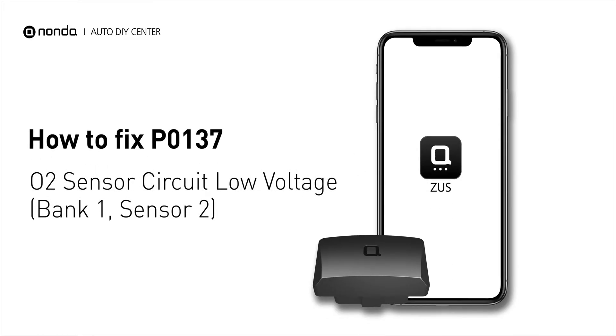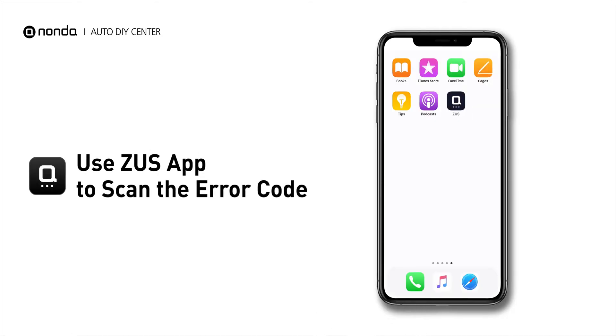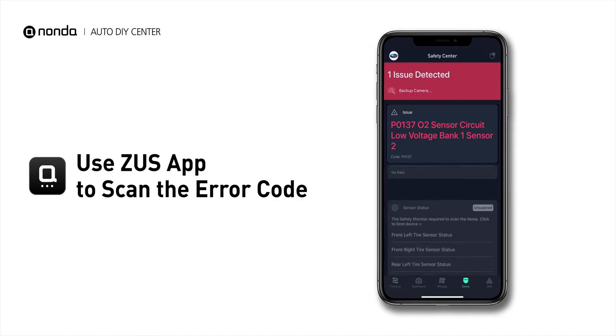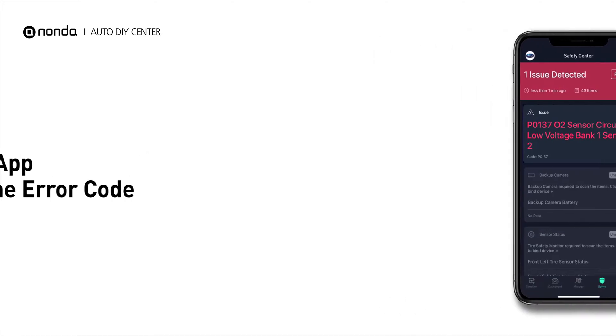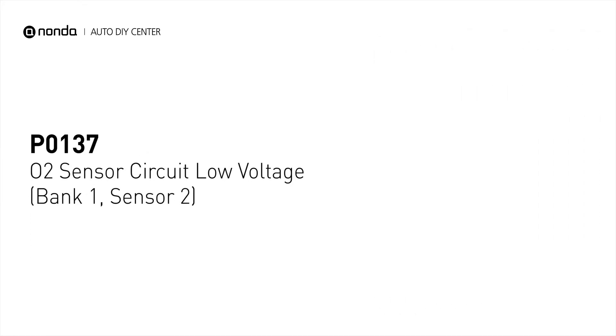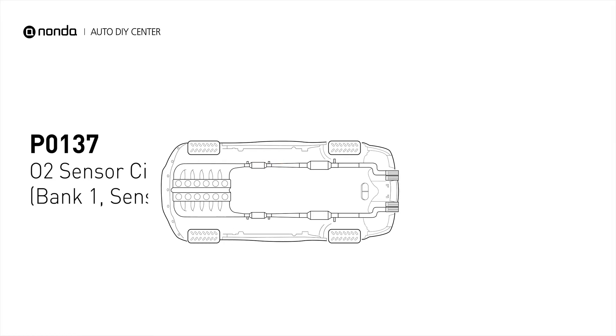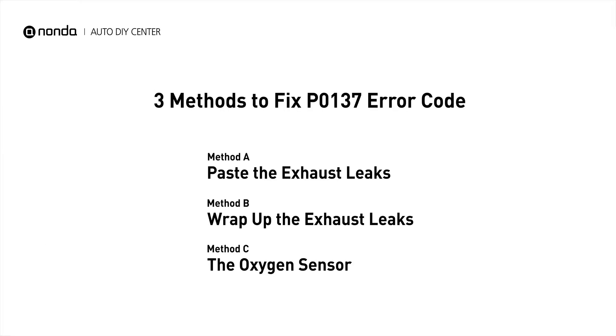If you are getting a P0137 error code, this video is going to show you three practical solutions to fix the error code at home. Use the Zeus app to scan your vehicle and see the error code P0137. It indicates that there is a fault in the oxygen sensor located in the bank 1 sensor 2 location of the vehicle. Here are three simple DIY methods you can try to solve this problem.